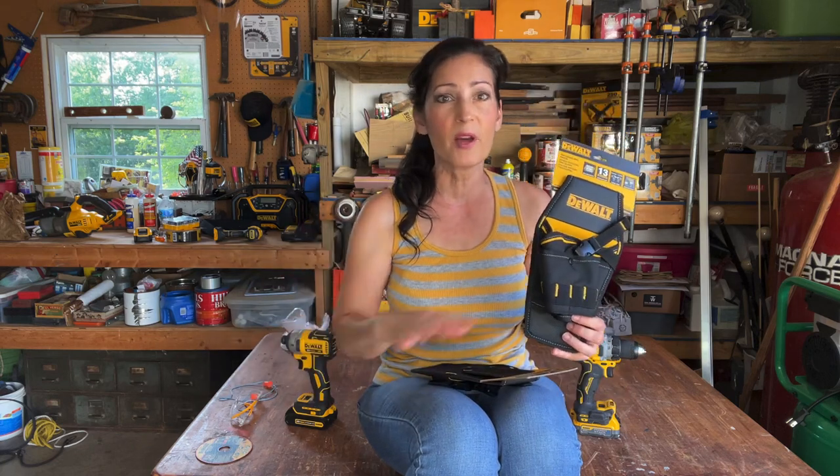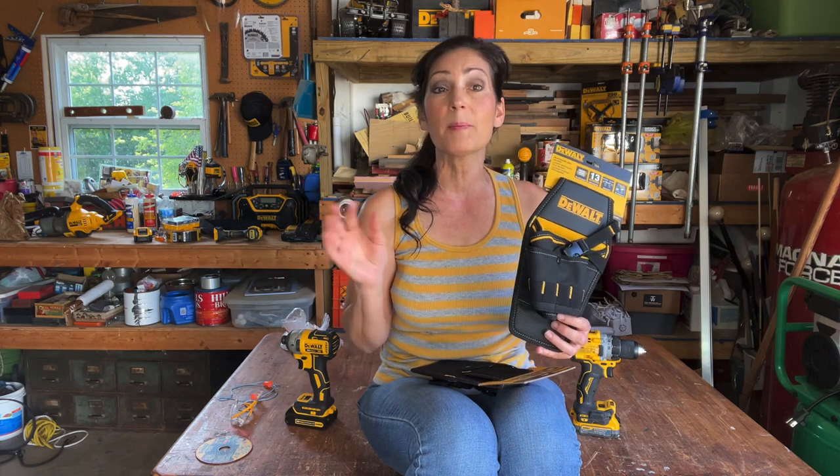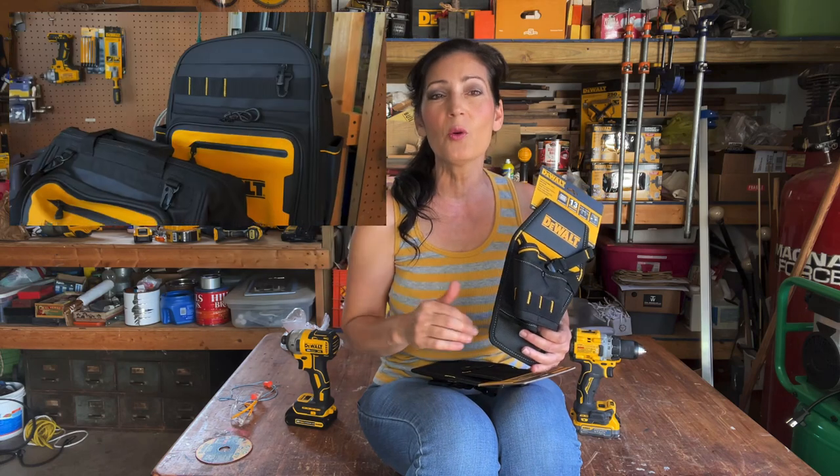I recently received these in that mother load of a shipment I got from DeWalt that included the IP54 bags and backpacks. If you missed those videos there are four in total — one goes over the shipment as a whole and there are three more in-depth videos showing the products and use and giving you all the specific details.